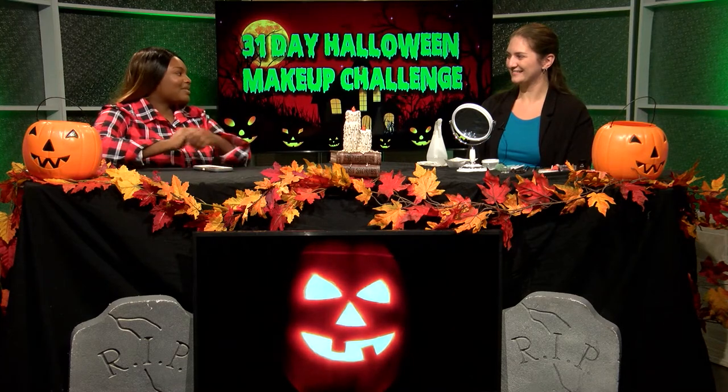All right, so I'm here with Miss Hine. That's how I know her — she was my theater teacher at Clay High School. And you've been doing the 31 Day Makeup Challenge, so what's that about?